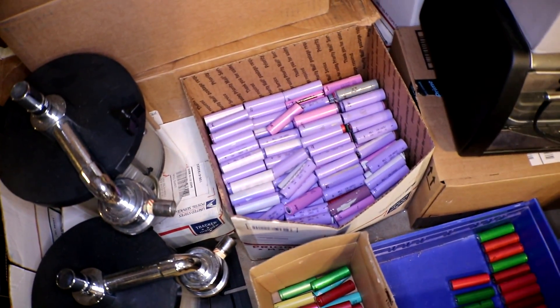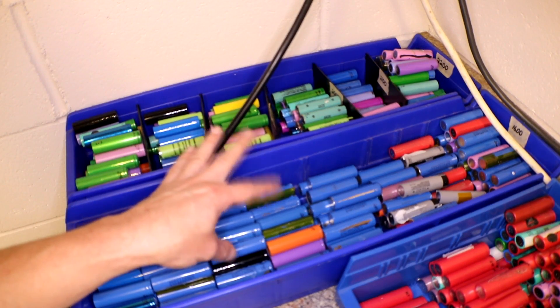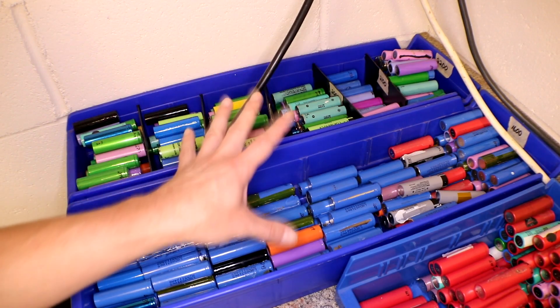I have a box full of mostly medical mully cells and that is right there. There are some other random ones in there as well. Oh, and I have some over here too. These are all above 2,000, so I'm gonna try to use these last. That is not enough — not anywhere close to 1,400 cells. So I need to get on that.